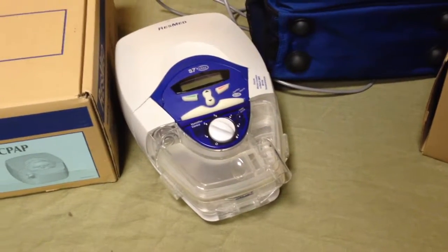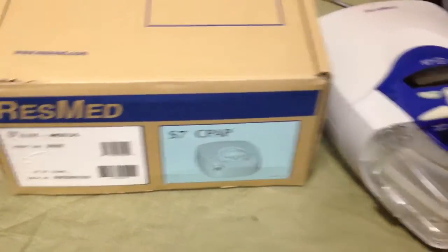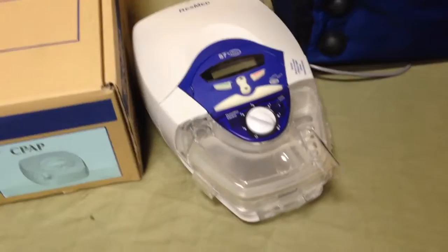The doctor just told you you need a CPAP machine and here is one. This is the S7 CPAP. Just came out of an estate. We don't need it and it's in great condition. Let's go through it.